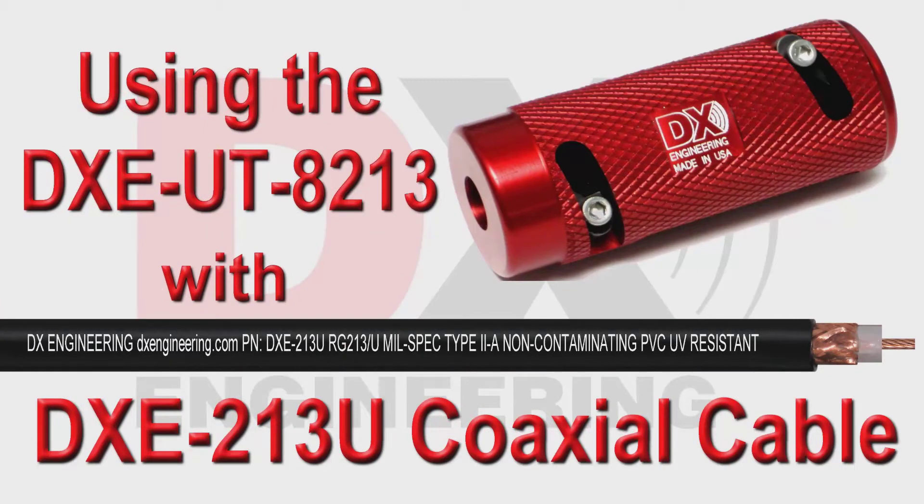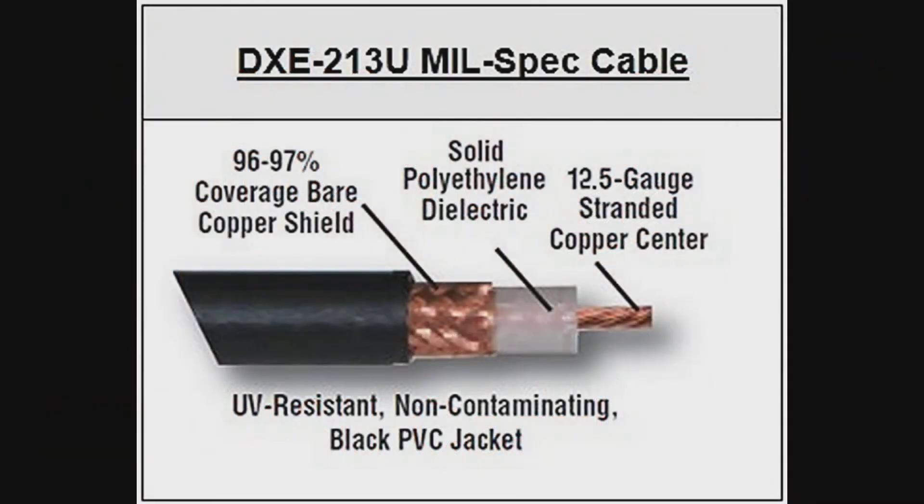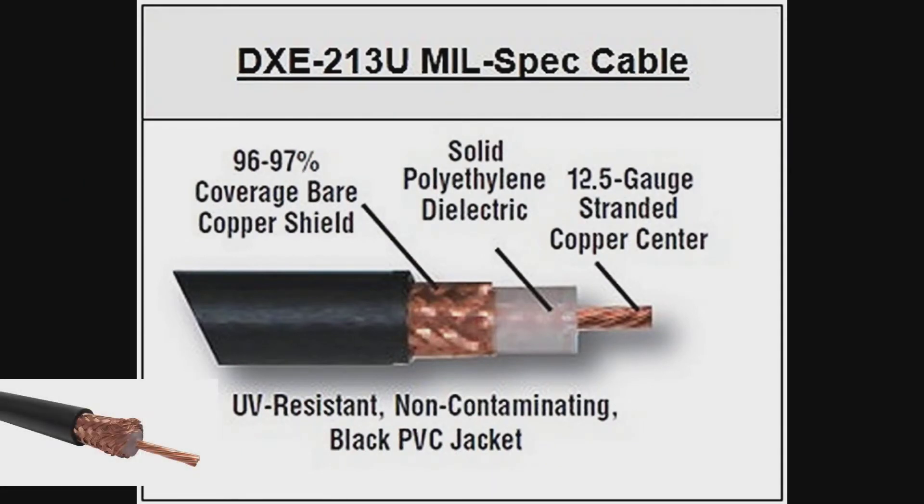This video shows the DX Engineering RG213U coaxial cable being prepared using the DXE UT8213 coaxial preparation tool. DX Engineering RG213U is a low-loss, 50-ohm, mil-spec, bulk coaxial cable with a non-contaminating Type II PVC jacket.